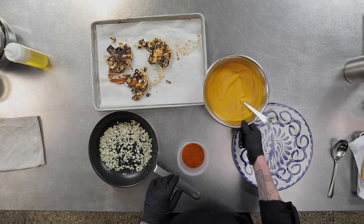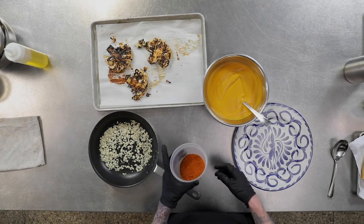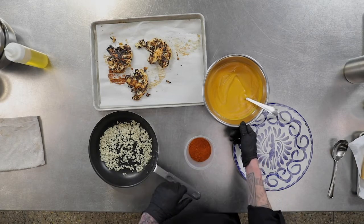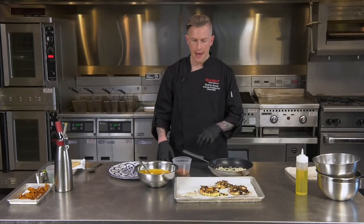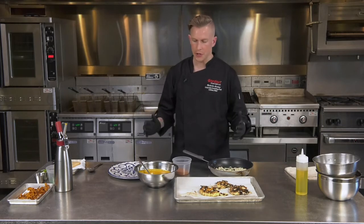We also have a butternut squash puree, which also has the mole spices in there. It's got a little bit of cream, chicken stock, roasted garlic, onion, and some aromatics — and that recipe is part of this, so you can download that as well. It's all about this vegetable cookery coming together in unification to make this wonderful dish.